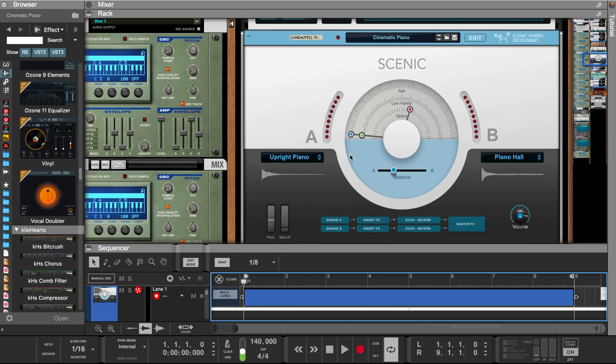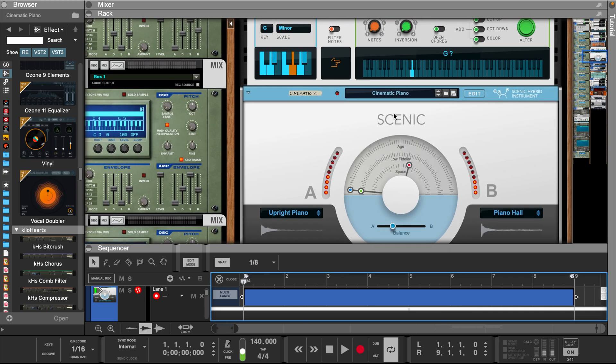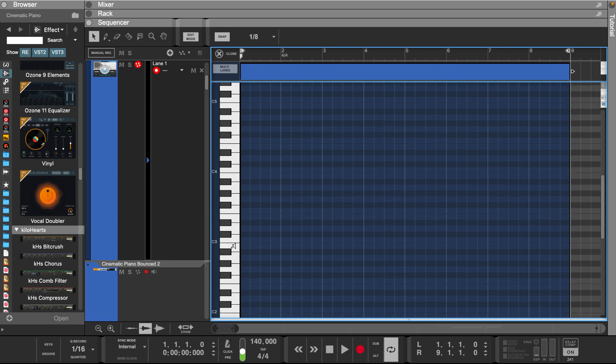Today let's make a beat starting with Reason's Scenic Hybrid Instrument. Let's use the Cinematic Piano preset. Let's set scales and chords to G minor and turn the chord button on. We're just using this player to make sure we stay in key. Now let's start building a melody.